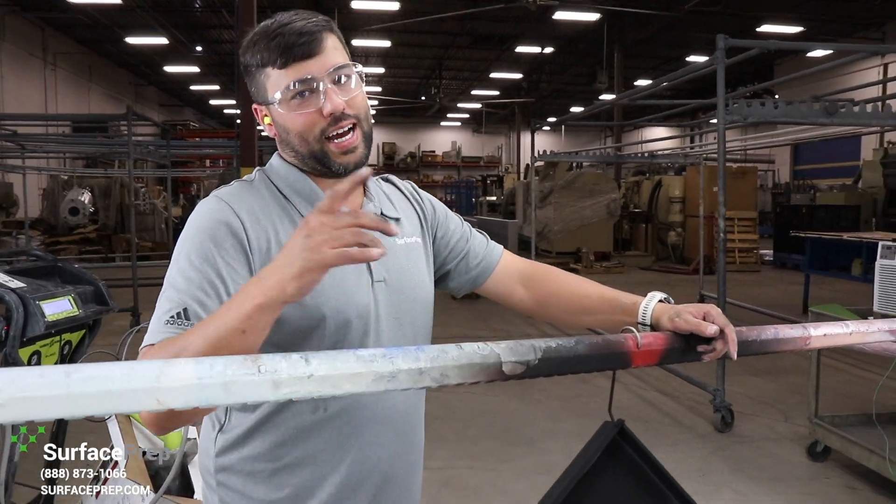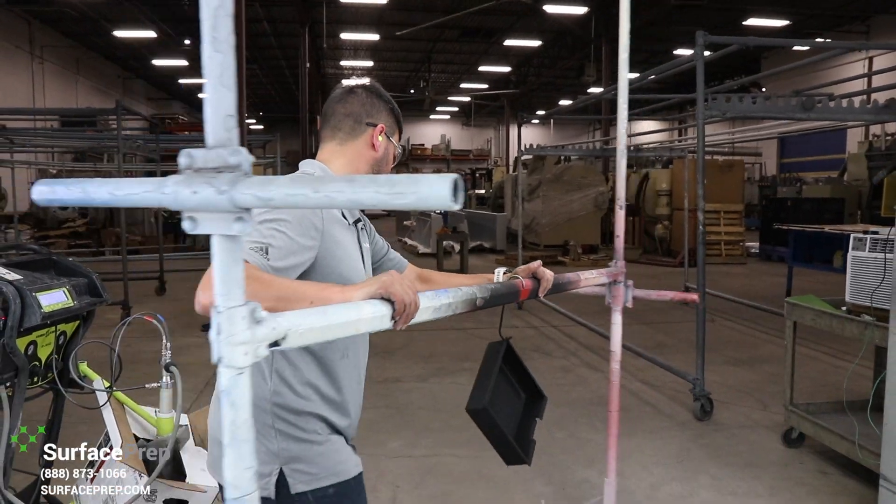Now the powder is applied — it's time to cure. The parts are in the oven. Let's shut things down and go inside and talk about a few things.